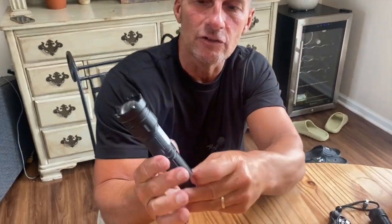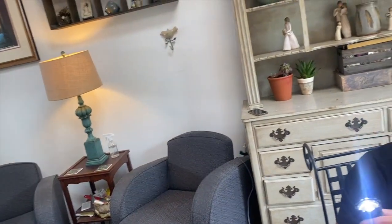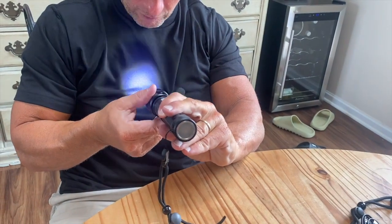It also comes with a lanyard so you can hang it wherever you need. And the last feature — if you turn it on and pull or push the front end, you can extend it out to adjust the zoom. You can see it focus the beam in or out depending on how far away your target is.